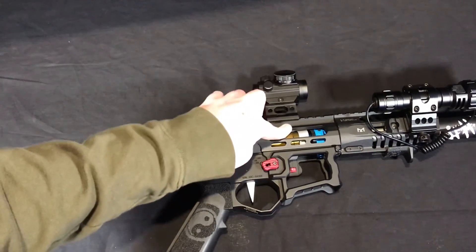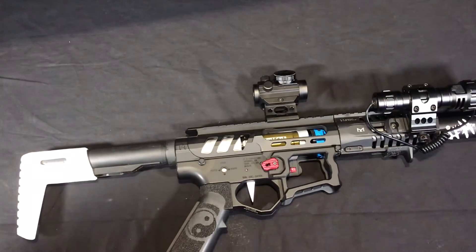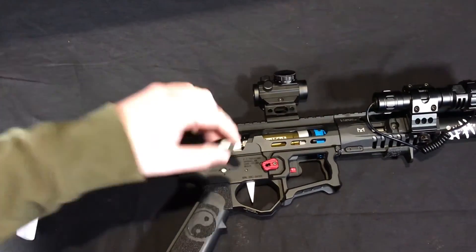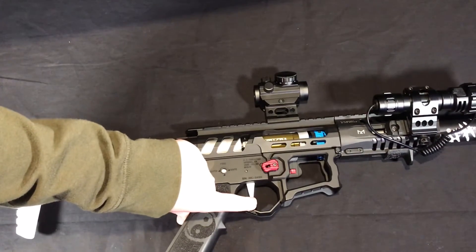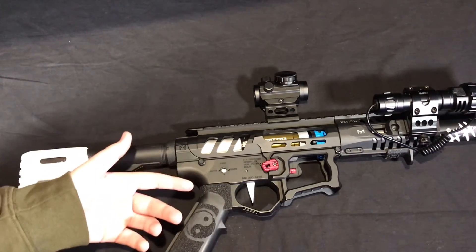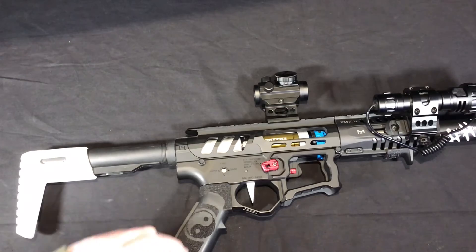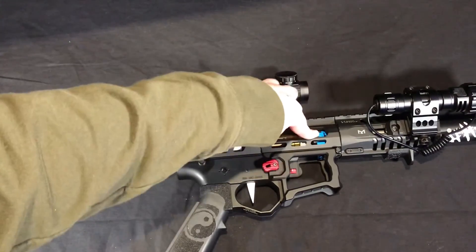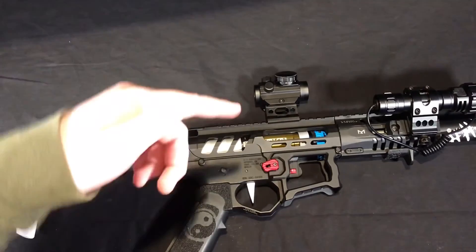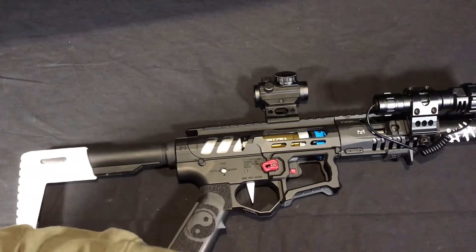I have a Polar Star Kythera powering the whole thing, which is amazing. It doesn't have the best trigger response, but it's still pretty good. Next I just have a D&T hop-up unit with a 6.03 inner barrel. It shoots pretty straight and shoots good groups, besides when it's windy. I'll also have a shooting video at the end of this, right after this.